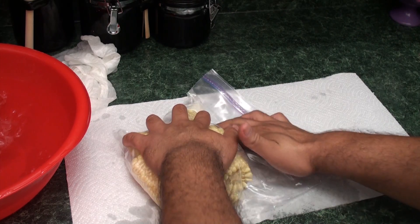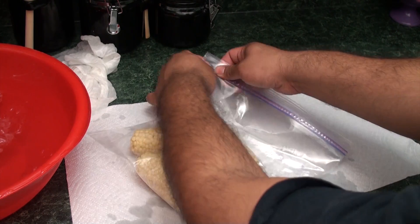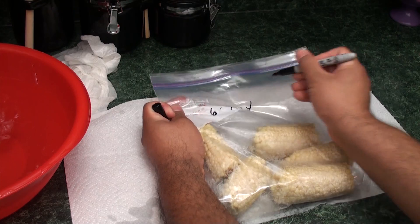Remove as much air as possible from the bags for best results. If you have a vacuum food storage device, this works even better. Don't forget to label your bags — that way you can keep track of how old they are. Now toss your bags in the freezer and enjoy them anytime you want.